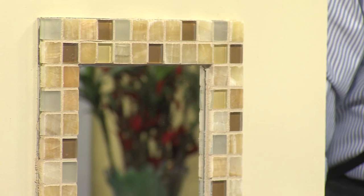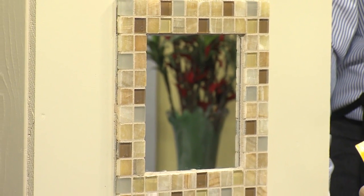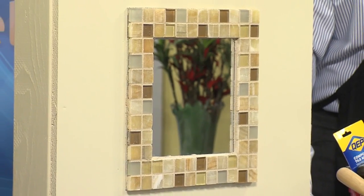We have many different mosaics that you can choose from — different colors, different sizes. You can go from just a regular, ordinary 12x12 tile just to spruce up a wall, or actually go big and bold with your bathroom wall.